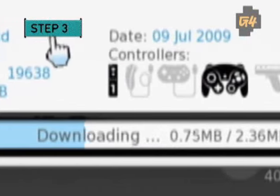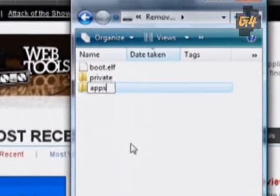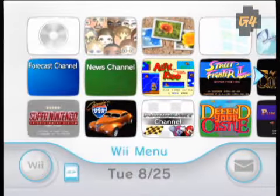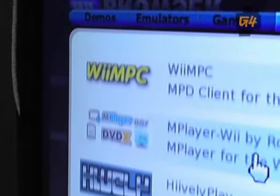Step 3: Download apps. The quickest and easiest way is to install the homebrew browser. After you've created an apps folder on your SD card, download the homebrew browser and copy it into apps. Now power on the Wii and load up the browser. Find, download, and install any number of homebrew games and utilities right on your console without ever touching a computer.